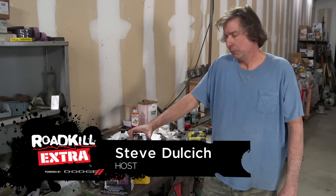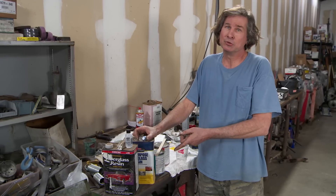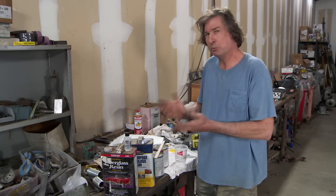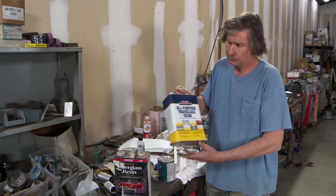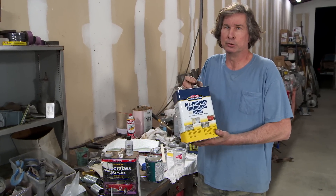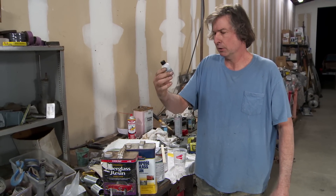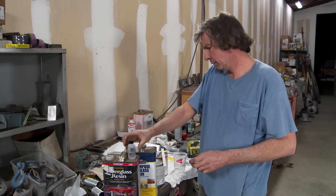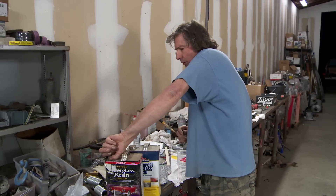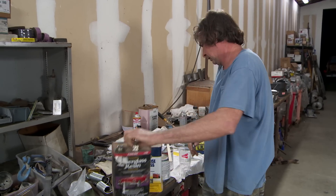Fiberglass. You know, you could be a car guy and never really experience fiberglass, but if you do, it really opens the doors to doing a lot of modifications you might not be able to do otherwise. So what is it? Fiberglass really consists of two parts. You've got resin — resin is really like the glue. It stays in a liquid form until you put in hardener. The amount of hardener you put in will affect the drying time. You don't want it too hot.